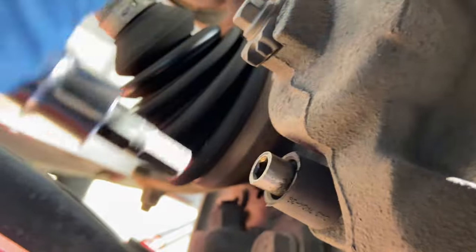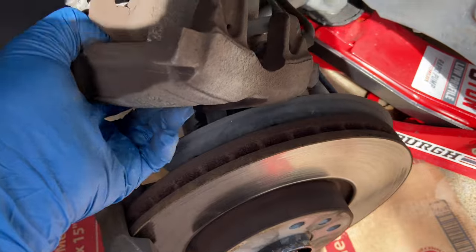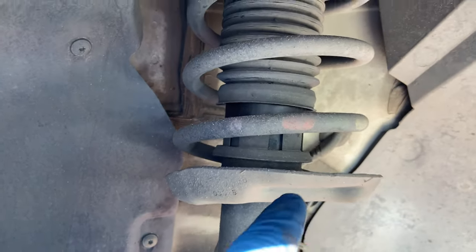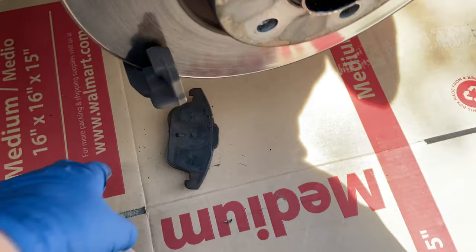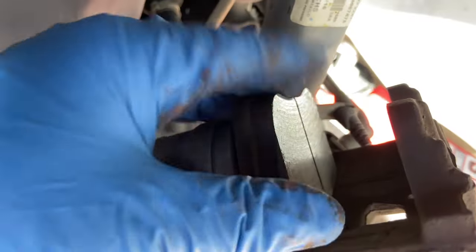Once the guide pins are out, wiggle the caliper off — it was just those two guide pins holding it on. Now, it would be nice to have a bungee cord with a hook so you can hang the caliper from the suspension, because you don't want to put pressure on the brake line. For demonstration purposes I'm just laying it on top here, but I'd highly recommend hanging it up to keep it secure.